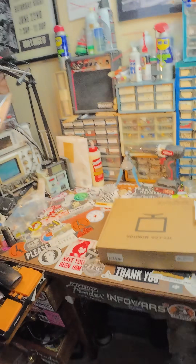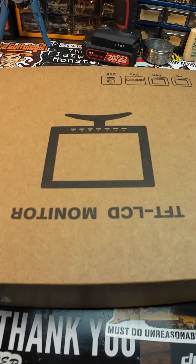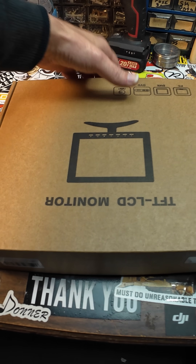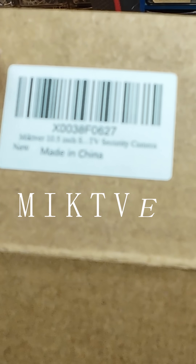Hey, what's up dudes and dudettes — Brad the Fixologist here. This company sent me a free monitor and said, 'Check this monitor out.' So I'm going to check this monitor out. This is a Miktver — M-I-K-T-V-E-R — whatever that means.